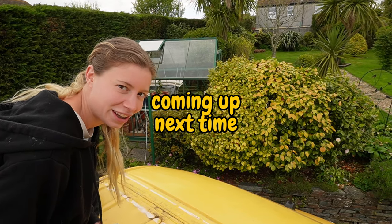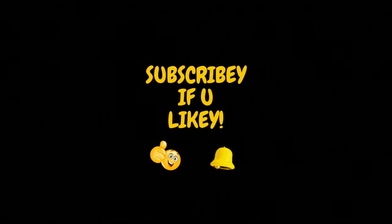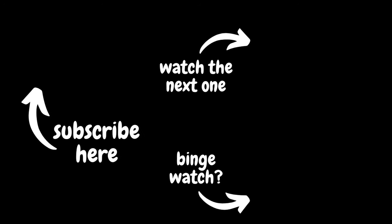This video is sponsored by CT1 Multisolve, the handyman's handyman. Watch this - show the before.